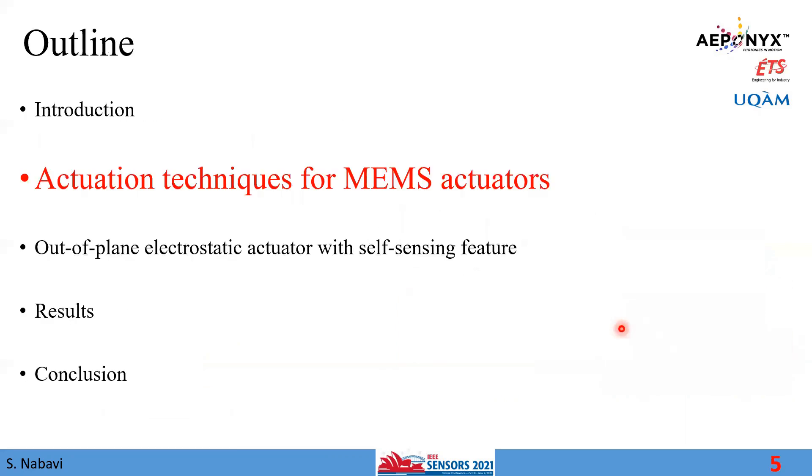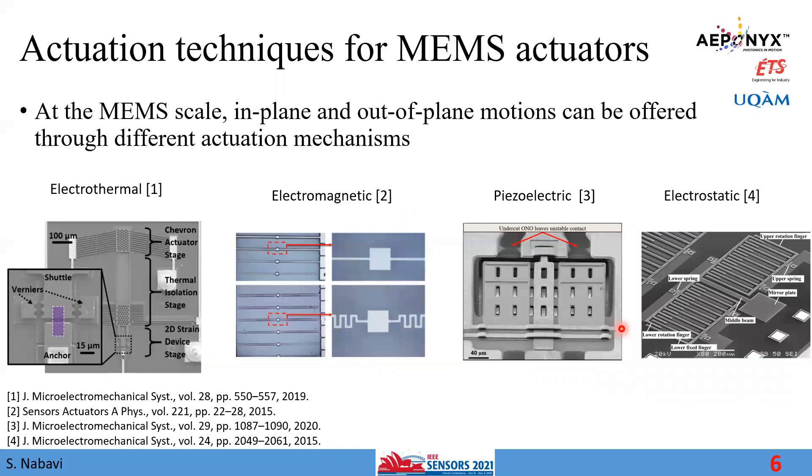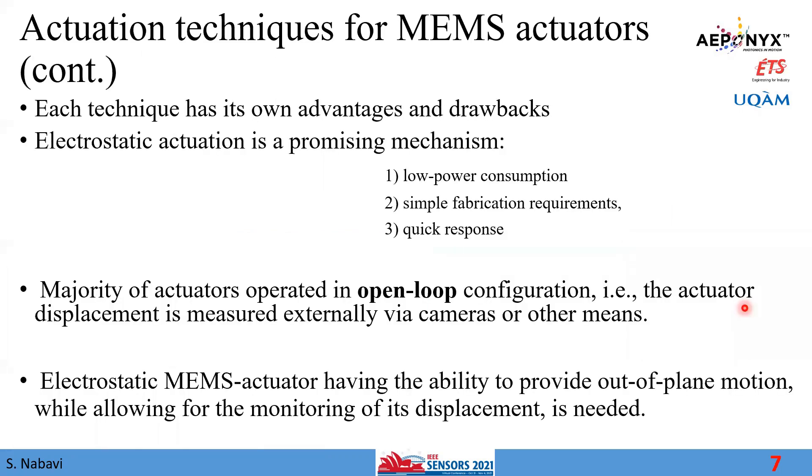At the MEMS scale, there are a number of different actuation mechanisms. One of them is electrothermal, which is based on thermal expansion. The next is electromagnetic, where an electric field provides motion. A well-known approach is using piezoelectric materials. And finally, electrostatic force can also be used to provide movement at the MEMS scale. Each technique has its own advantages as well as drawbacks.